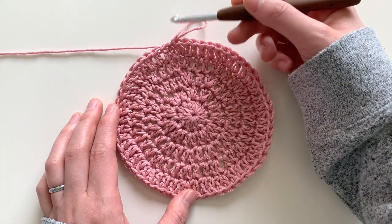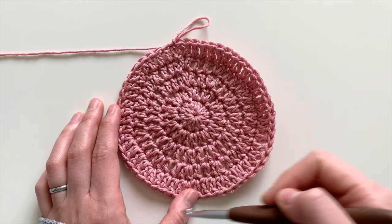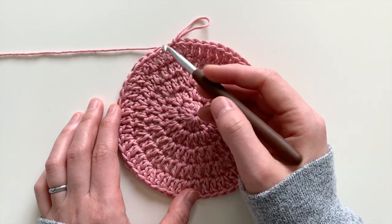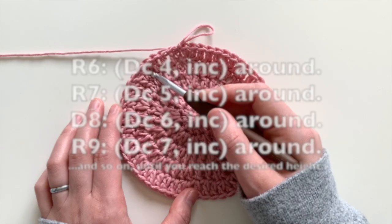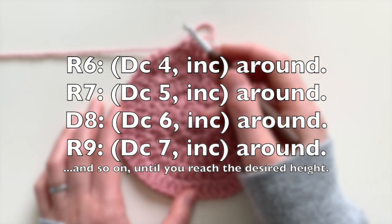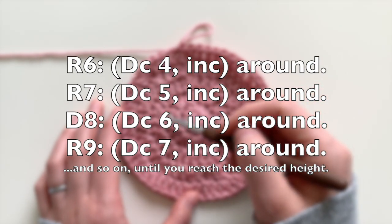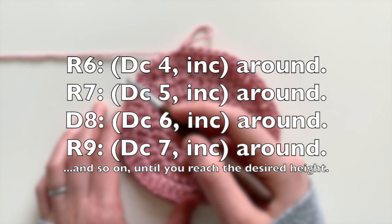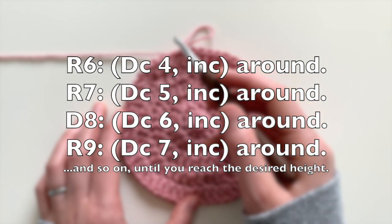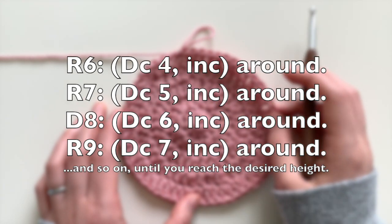If you need to add additional rounds, simply chain two and go around with increases. For round six, do four double crochets and an increase all the way around. Round seven: five double crochets and increase. Round eight: six double crochets and increase, and so on.